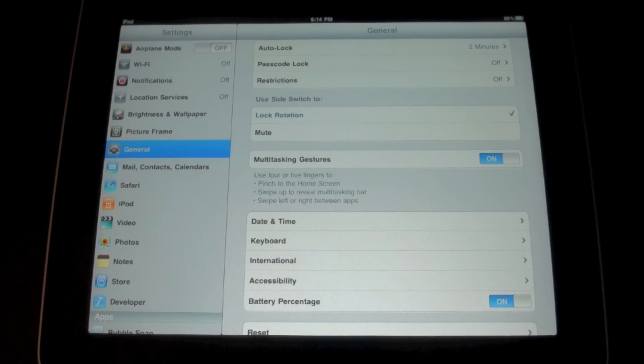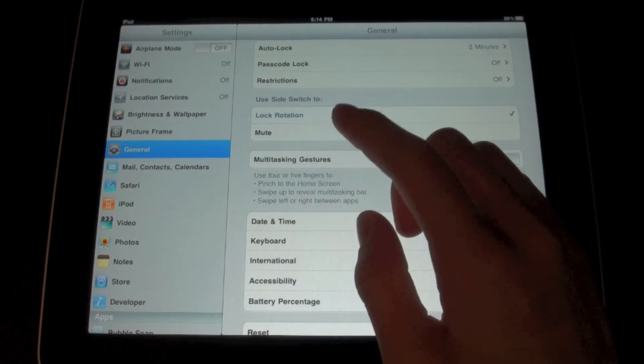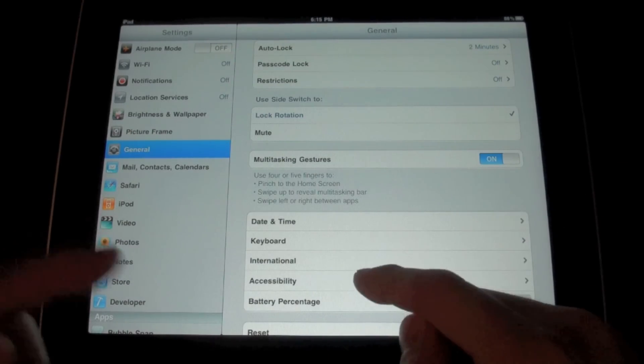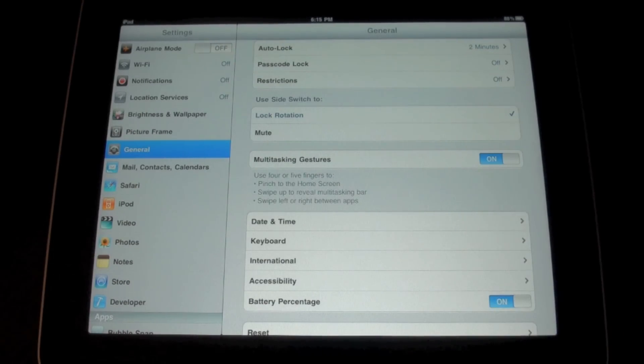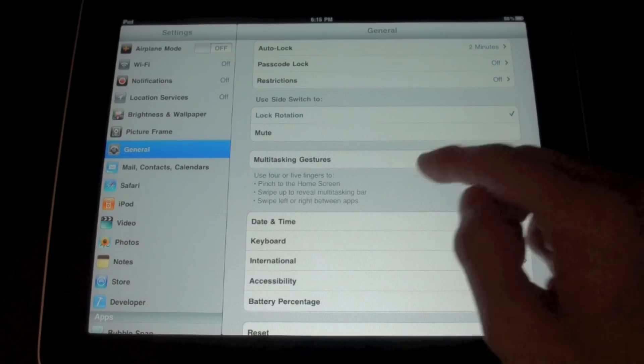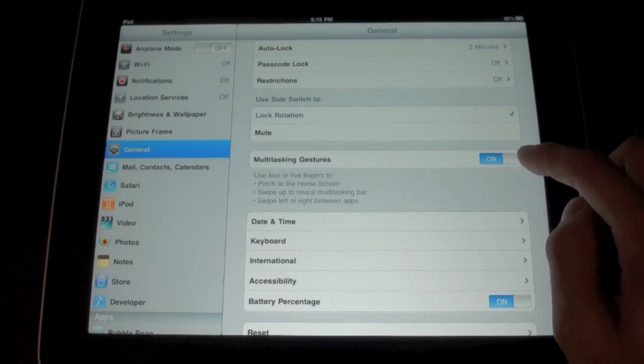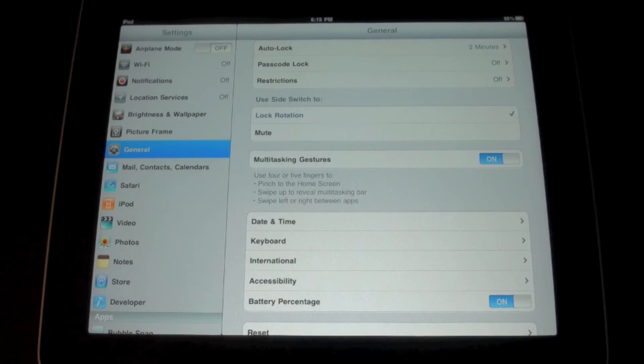What's up guys, it's Jay Tech Talk here and I've got a new iOS hidden feature for you guys — it's the multitasking gestures for the iPad or iPad 2. So basically you plug in your iPad into your Mac, open up Xcode 4, which you can download for $4.99 from the Mac App Store unless you're a developer, and just basically set your iPad into development mode to enable multitasking gestures in your Settings app.